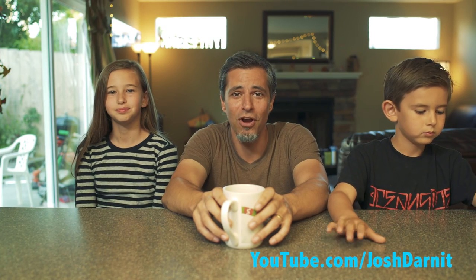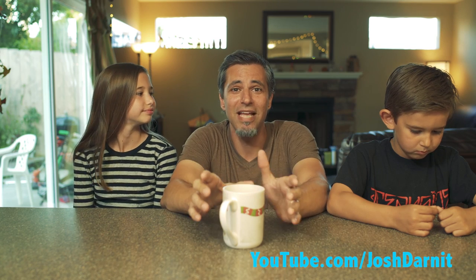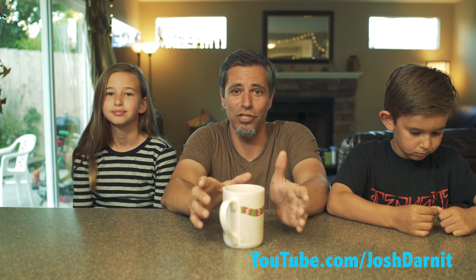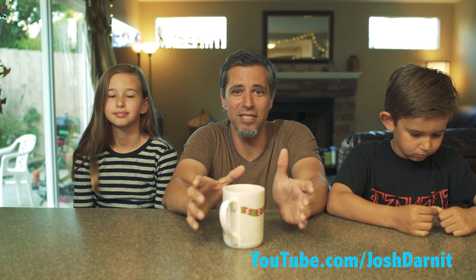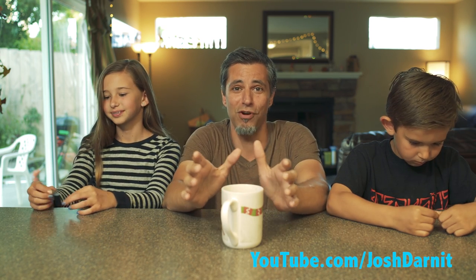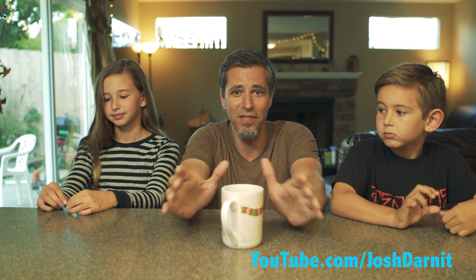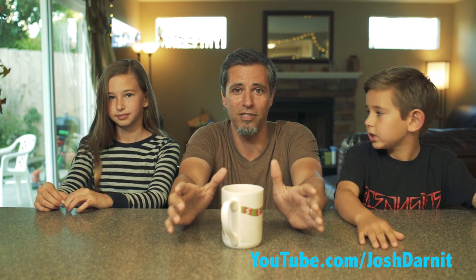Buenos Nachos, the internet. I'm Josh Darnan, and these are a couple of random children that showed up on my doorstep. So I'm very excited.